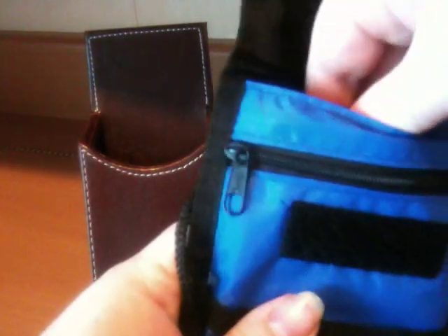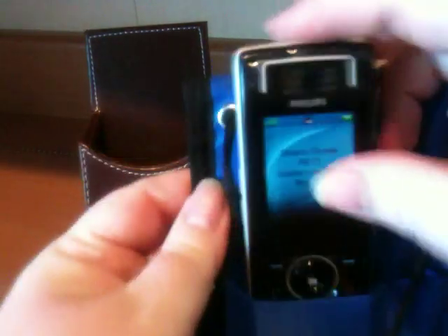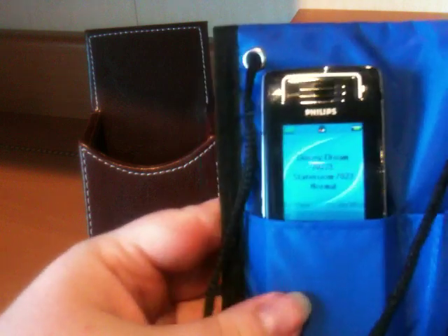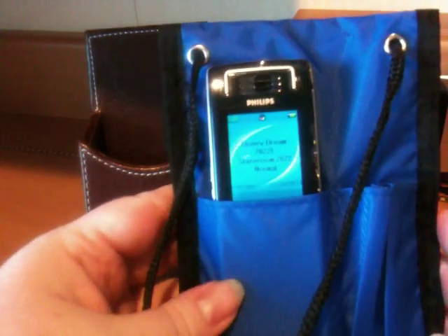They're pretty thin so there's really no bulk. There's a pocket right back here and what do you know, they fit right there — which is actually cool because if you're wearing this against your chest and you've got your phone on vibrate, you will feel it. I know because I've put my own cell phone in this little pocket before.